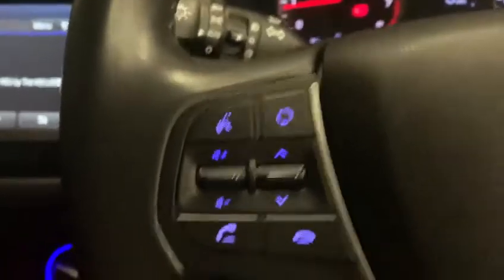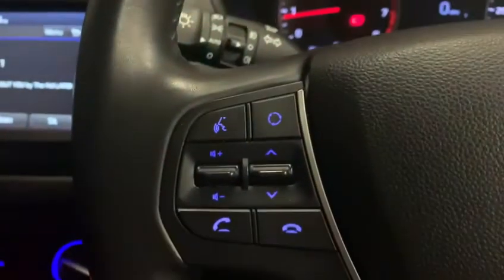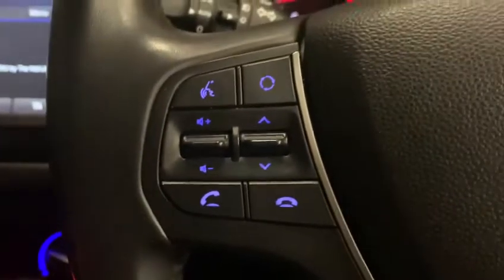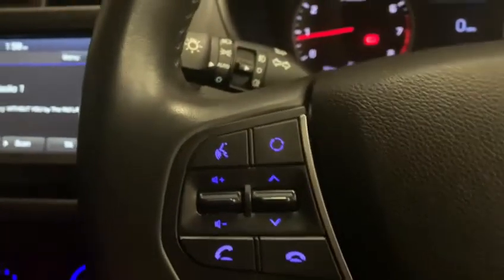We're going to start on the left hand side of the steering wheel. You've got your up and down buttons here for the volume level you'd like for the radio station, and then you've got your up and down for changing your preset radio stations. You've also got the answer and hang up button for Bluetooth. We'll come back to Bluetooth and I'll show you how to connect those later. You do have your voice control on there as well, which you can get the vehicle to do certain things for you when your phone's connected.